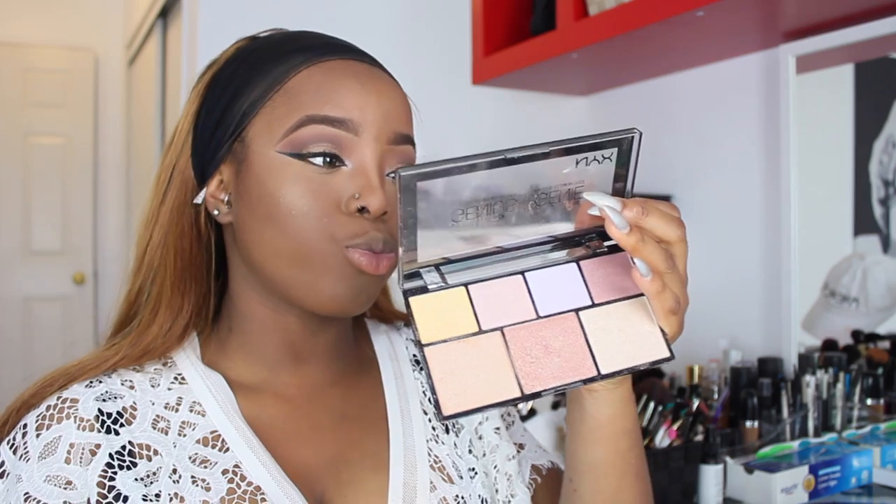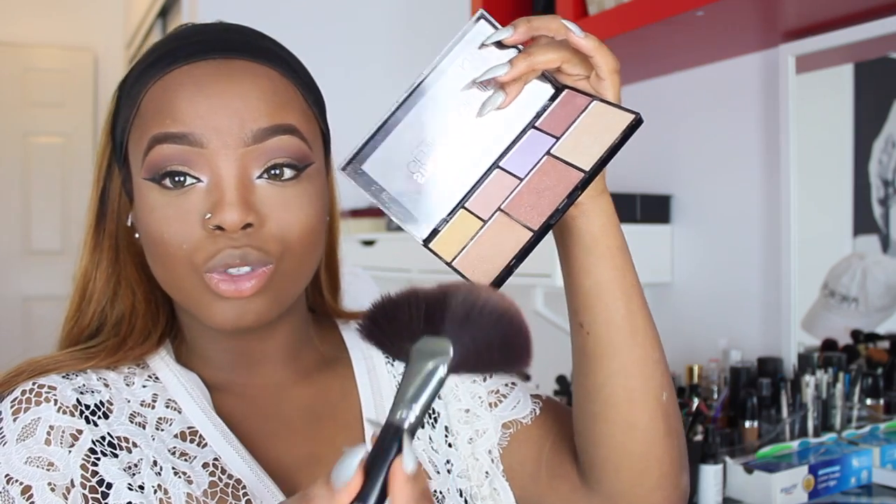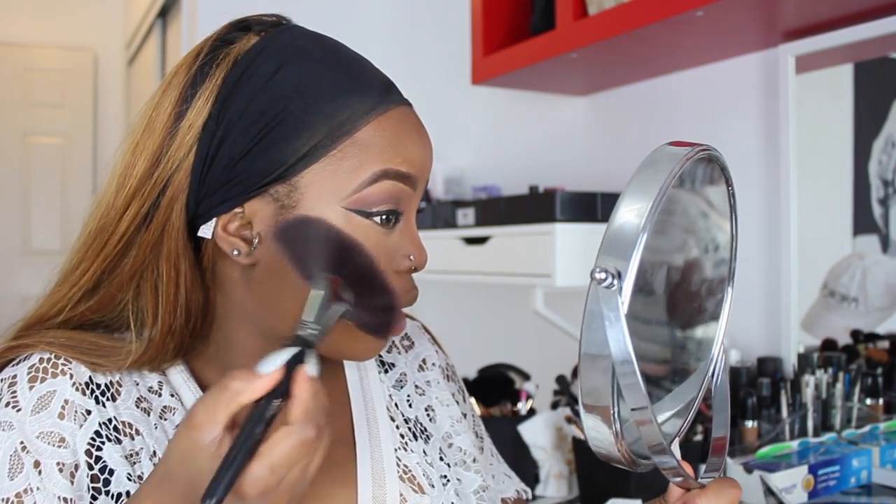To make my highlight a little more intense, I'm going to use the NYX Strobe of Genius Illuminating Palette, going in with a light gold shade and popping it on top of the Milani.